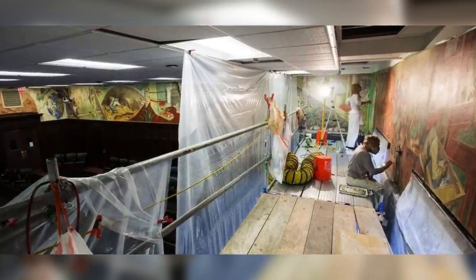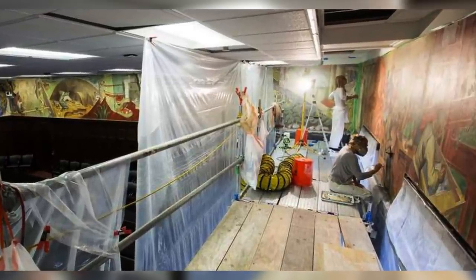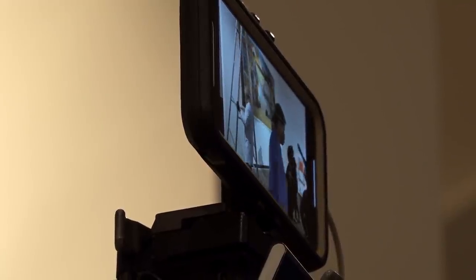I've had the chance to work on a lot of WPA murals over the years. We restored murals in the City Hall of Cedar Rapids, Iowa. I've worked on murals in Alamogordo, Mexico, and throughout Texas. We just finished mounting some enormous murals by Buck Wynn, who was very prolific in that area. I've also worked on post office murals throughout Pennsylvania. Working on these murals has been a great part of my career that I've enjoyed very much.